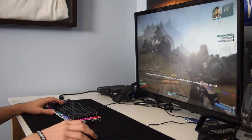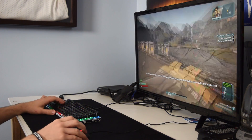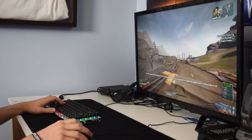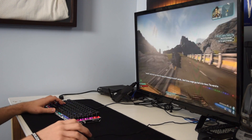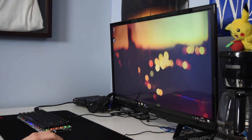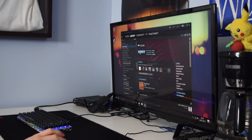Some of the requirements for Steam in-home streaming include a good internet connection if you intend on using wireless with the host PC, which I'm using in this scenario only because my current networking setup is a work in progress. If at all possible, I would run a wired connection to the host PC. All you need to do is sign into Steam on both machines and you're pretty much connected. Once you go into your library, you'll get the option to stream games installed on the main PC to the host PC.